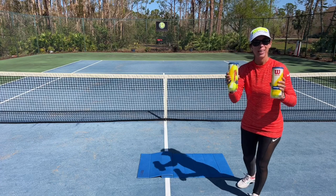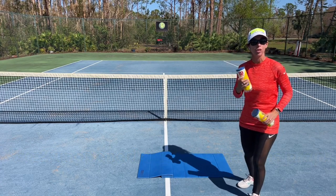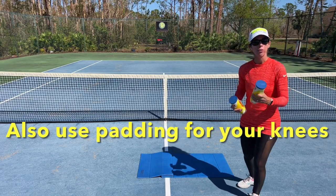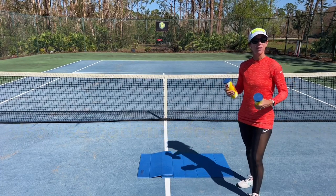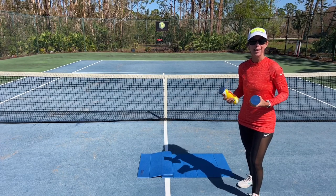All you need is two cans of unopened tennis balls so that they're firm enough to serve as good support, and also padding for beneath your knees. I'm using a foldable yoga mat. You could use a thick folded towel or perhaps some other padding underneath that knee.